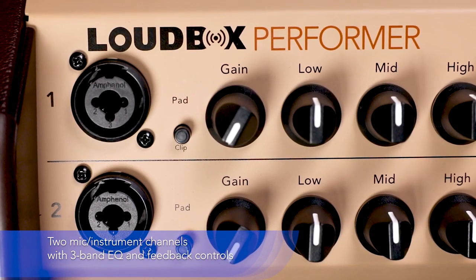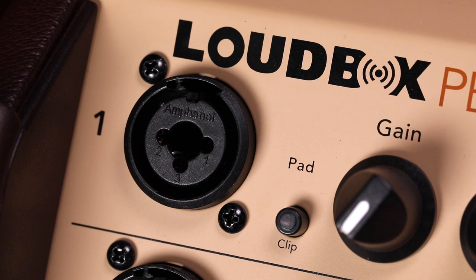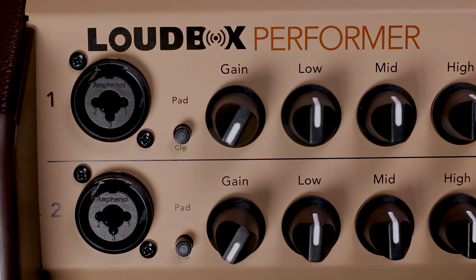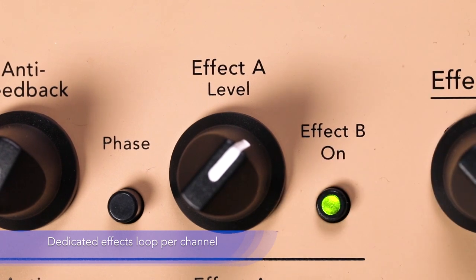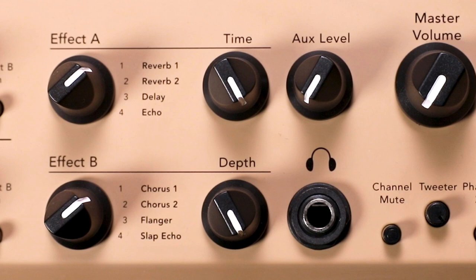It features two versatile input channels that accept both quarter-inch and XLR sources for instruments and microphones. Each channel includes Fishman's renowned three-band EQ, feedback-fighting controls, and an effects section for a wide array of tonal options such as reverb, chorus, flanger, delay, echo, and slap echo.